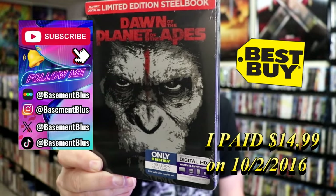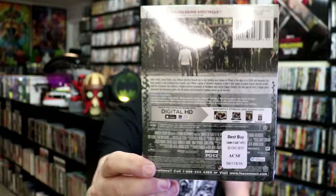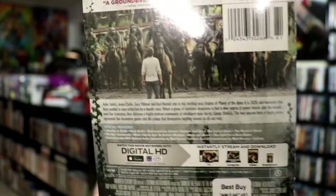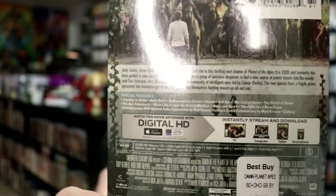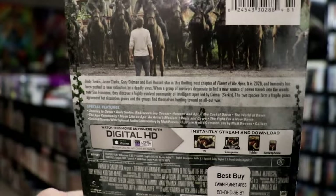Here's the front and here's the back. If you'd like to read up on it, check out these special features — you can go ahead and pause and do so. I'm going to go ahead and remove this from the wrapper and we can take a close look at this Steelbook.